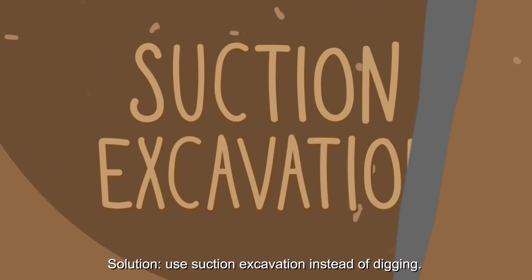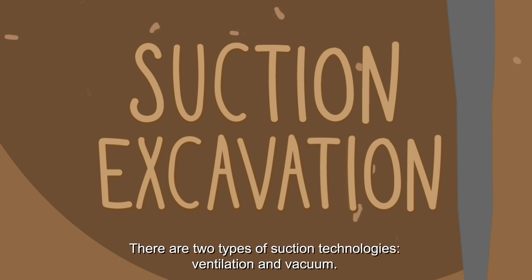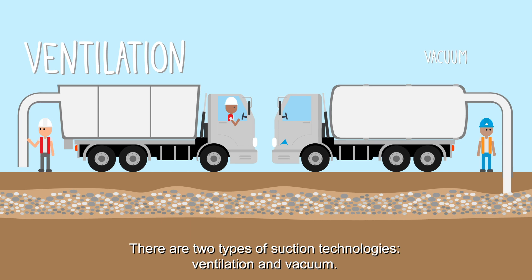Solution? Use suction excavation instead of digging. There are two types of suction technologies: ventilation and vacuum.